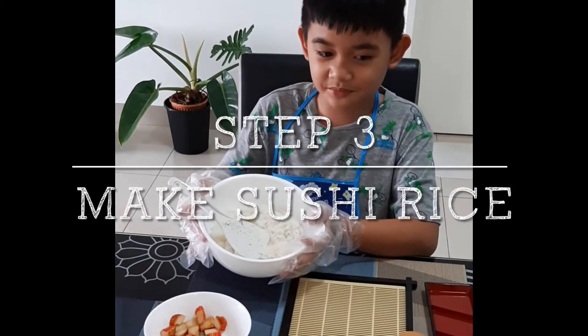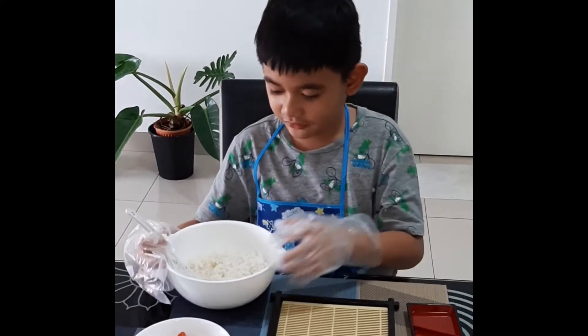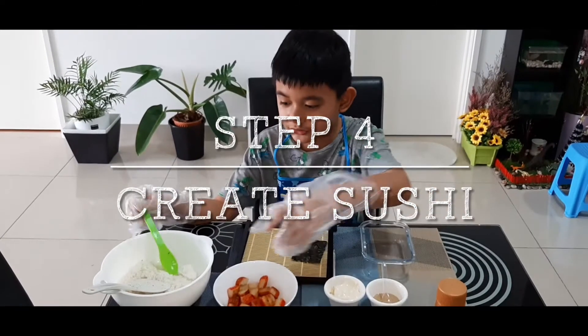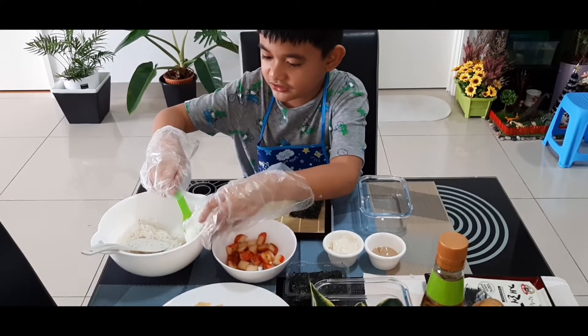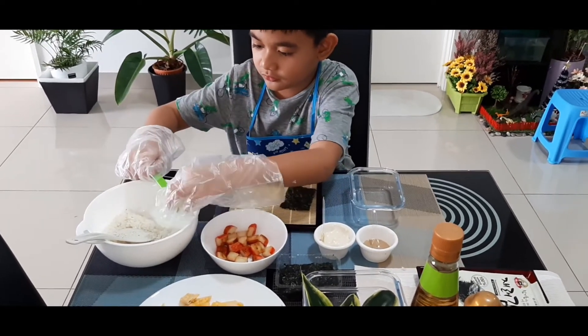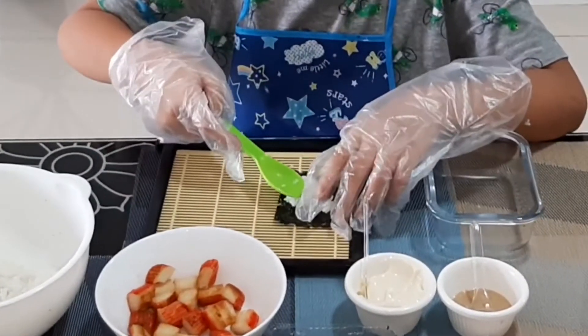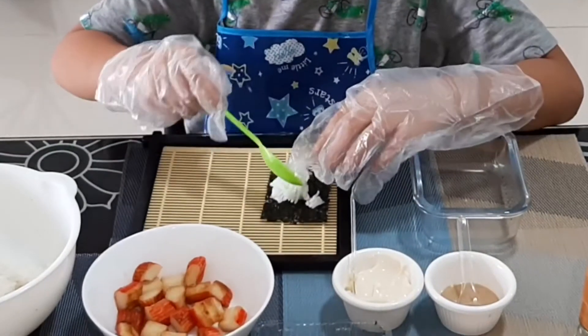I put some spices and some vinegar in the rice. So we are ready to make the sushi. You take some rice — not too big, not too small — and put it on your seaweed. If it's too small, you add a little bit more.